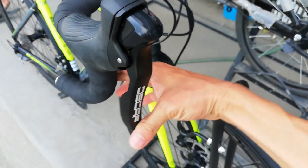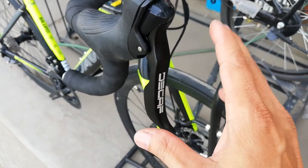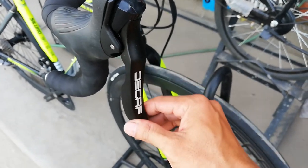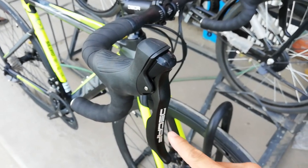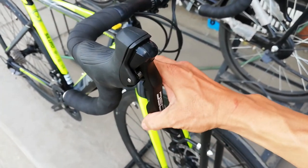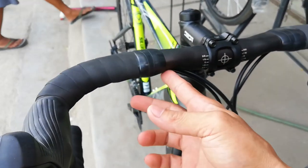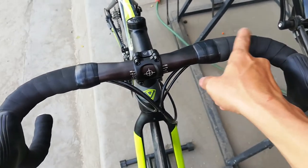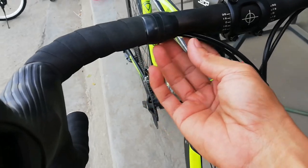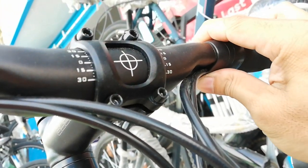Ang shifter niya — ang lever niya D-cap. Naka-STI tayo. Take note — ang STI ay sa Shimano. Hindi ko alam kung ano tawag dito, pero para na rin siyang STI kasi magkasama na yung shifter saka yung brake lever. At internal cabling tayo sa drop bar — ang linis. Nasa ilalim ng bar tape yung mga cable.